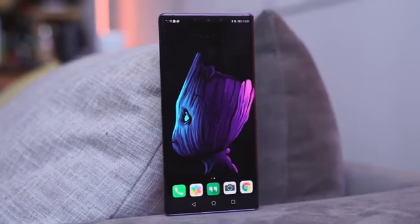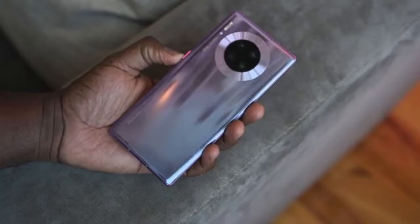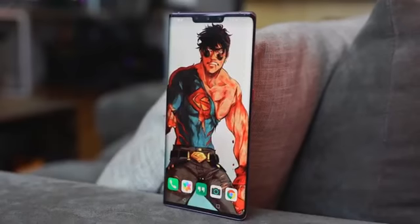Looking around the device, the way it's styled and the way it fits in the hands is really nice. There's a single power button and that's it, because you've got this waterfall display that really curves the edges to the side.